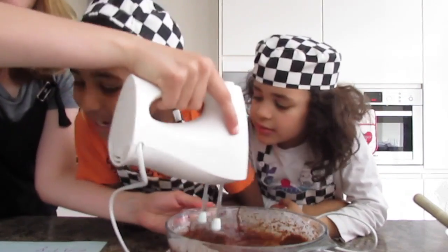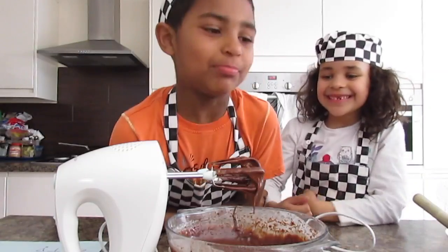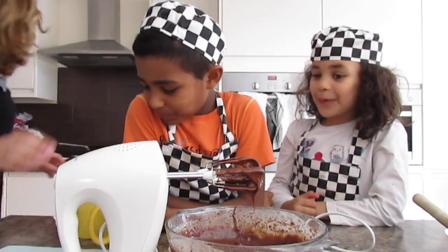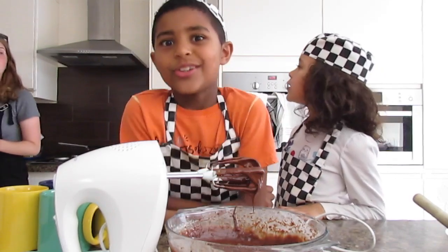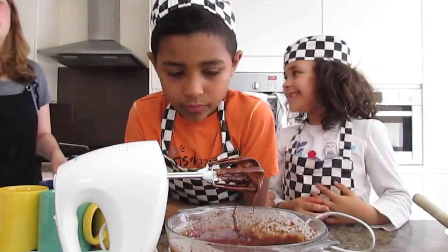I'm going to put the mix in five cups. How many? Five — but you can make as many cups as you want, depending on how many people there are. Okay, what's next?